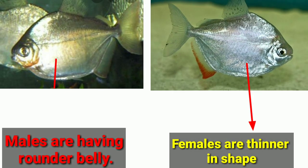Number six difference is the shape. During breeding time, males are slimmer in shape, and the female will become rounder in shape due to the presence of eggs.